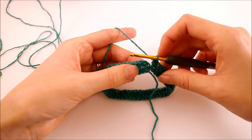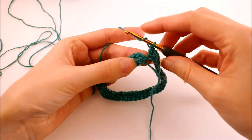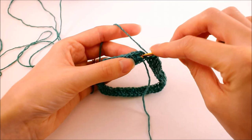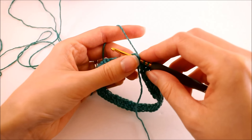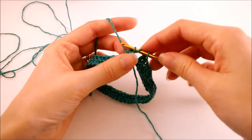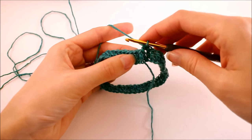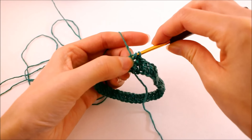Now we're going to be working with front post double crochet stitches. I'll demonstrate how to do that — we're going to yarn over like we normally would, ignore the chain two, find that first double crochet, and just stick your hook just behind the post — in one side and out the other — then work your double crochet as normal. This first row is going to be a lot slower and a little more fiddly than once you get a good foundation of post stitches. That's all we want to do for this round.